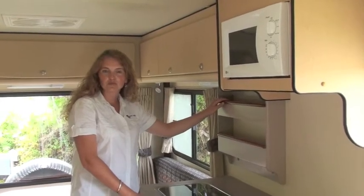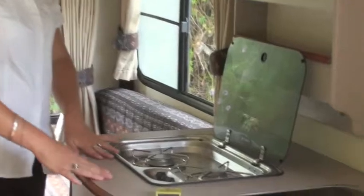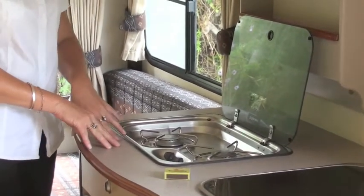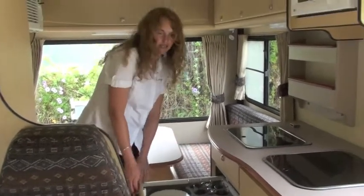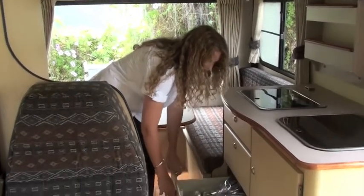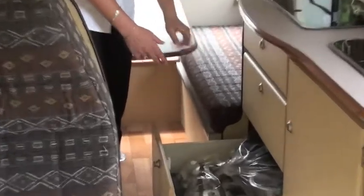Your camper comes equipped with all your kitchen needs. Your gas stove and the geyser in gas mode are the only two things that work off gas. The camper comes equipped with plates, bowls and mugs. We also provide pots, pans, a stove, kettle, as well as a teapot.